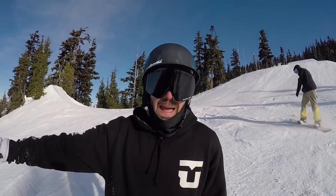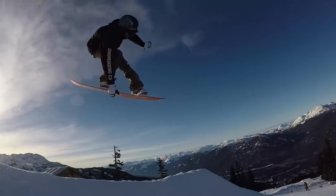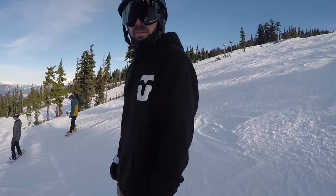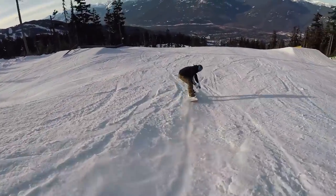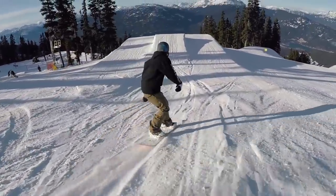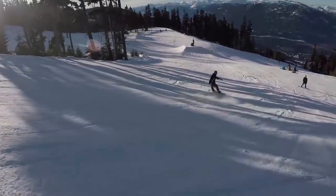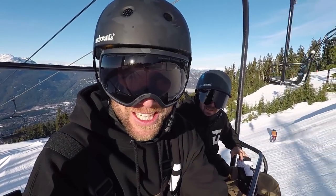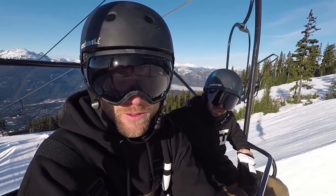I'm going to go for a backside poke on this hip. I'm going to go front three. Planning this next lap — get some mute grabs with my tail really poked out sideways on some of the jumps. I think that's a fun stylish grab to go for.